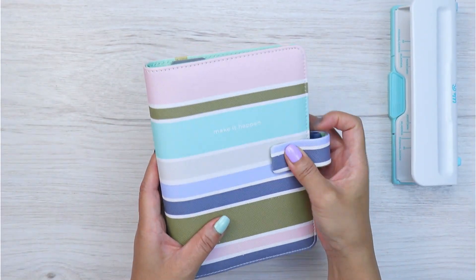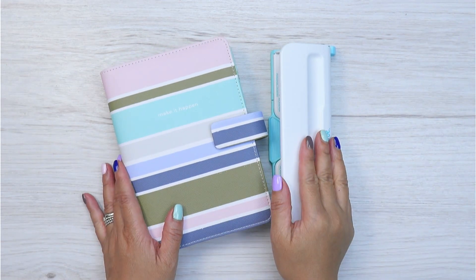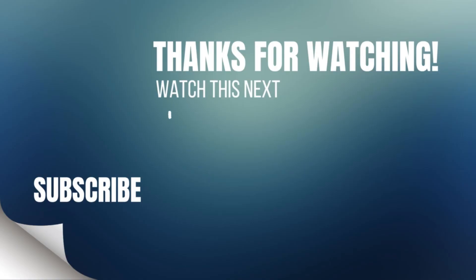Now if you got value from today's video make sure to hit that like button. Next thing to do is watch this video right here. Thank you so much for watching and I'll see you in the next one. Bye bye!